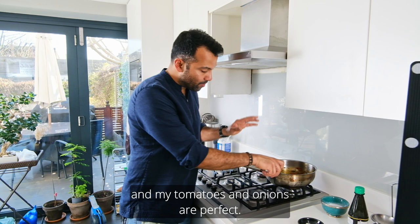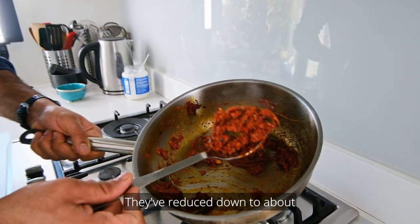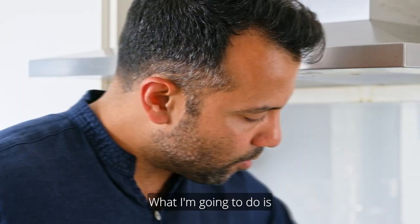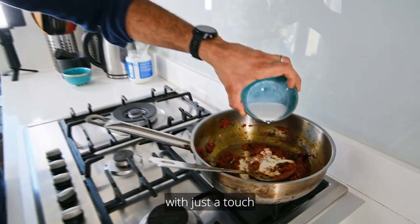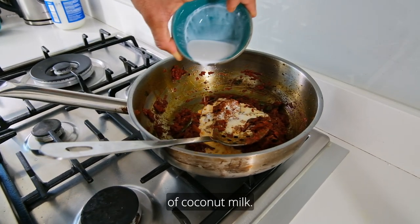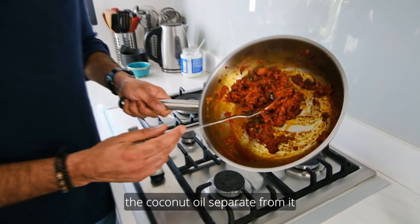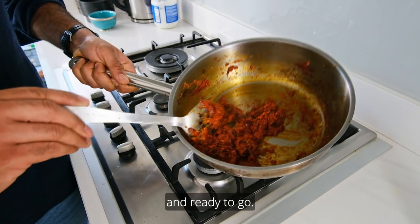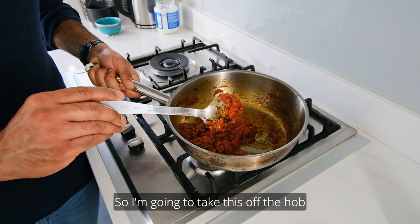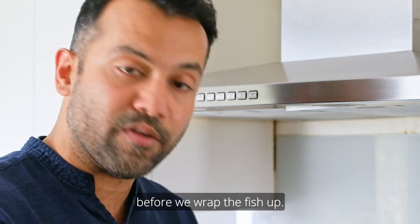After about 15 minutes, the tomatoes and onions are perfect — reduced down nicely. I'm going to loosen it slightly with just a touch of coconut milk. You can see the coconut oil separating from the sauce, which is a sign it's perfectly cooked through and ready to go. I'll take it off the hob and let it cool fully before wrapping the fish.